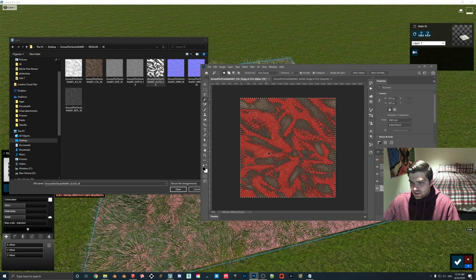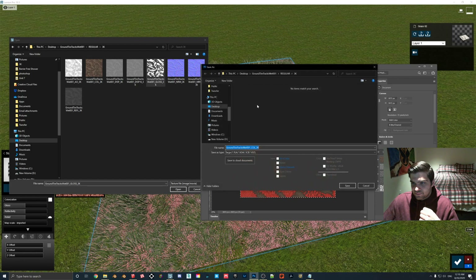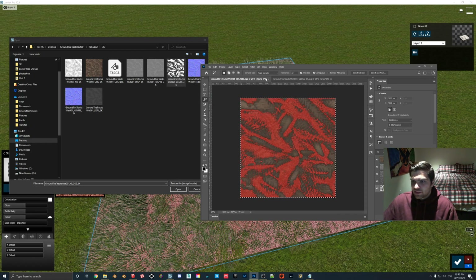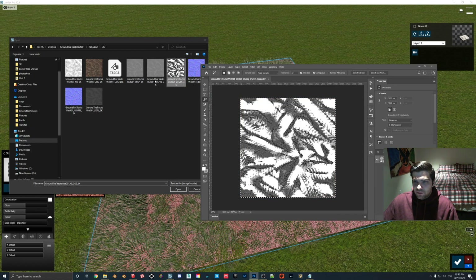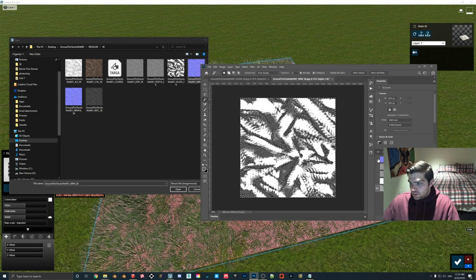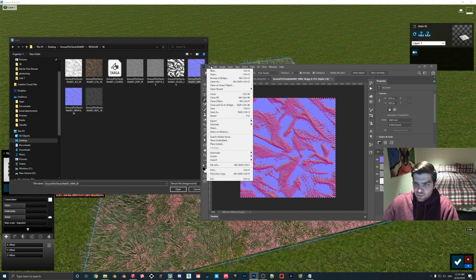What you're basically going to see here is that this red area — which is like the dirt — is not going to be reflective, but the areas here are going to be very reflective. I'll just save that in here. So now we have the reflection mask. I'm going to close that out and then pull in the normal map, and I'm going to drop the gloss in there too. Now we have the gloss mask — I'll save that as a Targa: normal gloss.